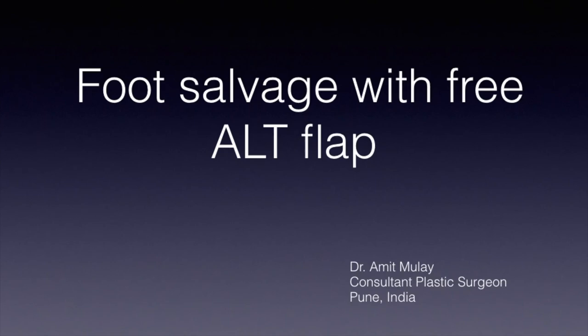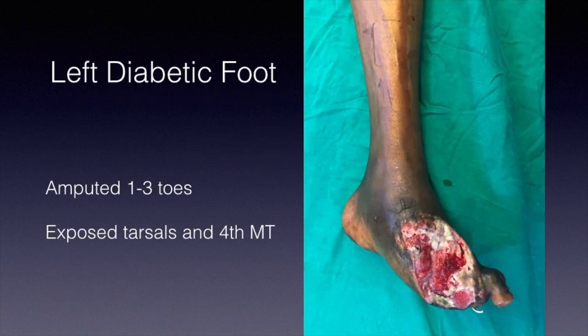In this video we are going to discuss a foot defect covered with an anterolateral thigh flap, and as a bonus we will see how to mark an anterolateral thigh flap. This is a defect of the left foot — the patient had a traumatic amputation of the first three toes, the fourth metatarsal was exposed, and there were some exposed tarsal bones. This patient also happened to be diabetic, so after reviewing all options, we planned to do an anterolateral thigh flap.